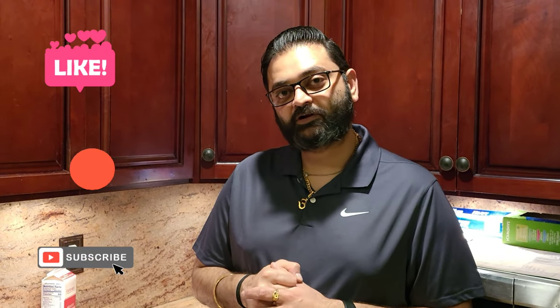What's up foodies! Thank you so much for all the love you guys give me — keep liking, sharing, and subscribing. For today's recipe we're gonna be making some rajma chawal, so without wasting any more of your time let's get to making the recipe.